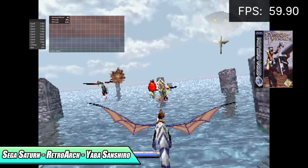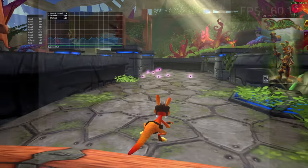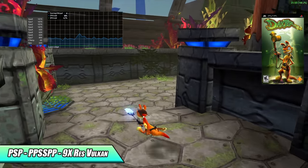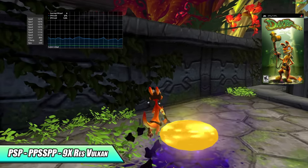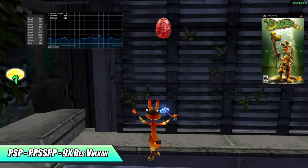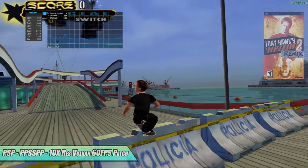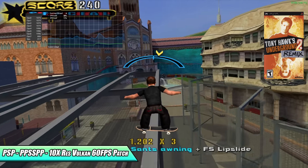We're still getting amazing Sega Saturn performance using Yaba Sanshiro. Moving up to PSP using the standalone version of PPSSPP with the Vulkan backend — here we have Daxter running at 9x resolution. It's not going to make a huge difference going from 5x to 9x given the built-in screen's resolution, but I still wanted to see how far I could push it. Going up to 10x did give me a few dips, but when I moved over to Tony Hawk's Underground 2, even with the 60fps patch enabled, I was able to take it up to 10x with no issues at all.